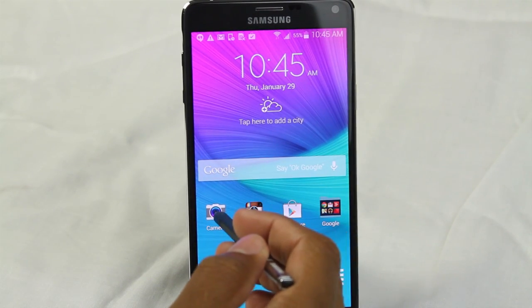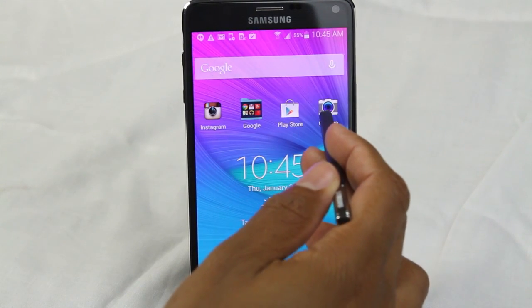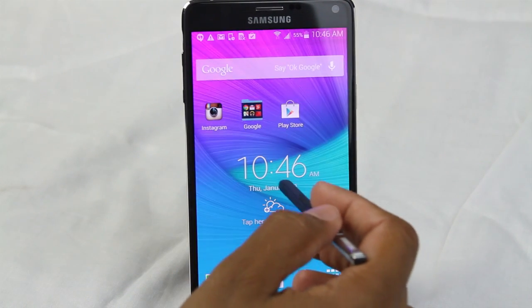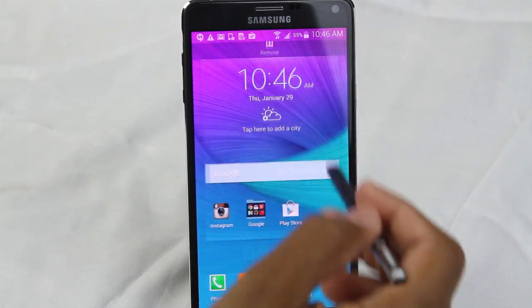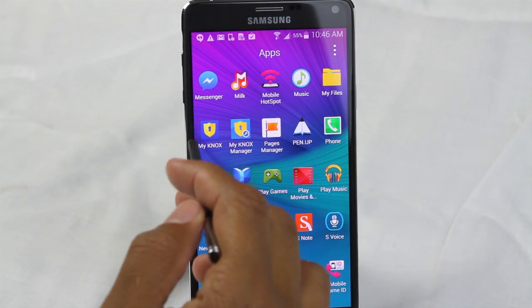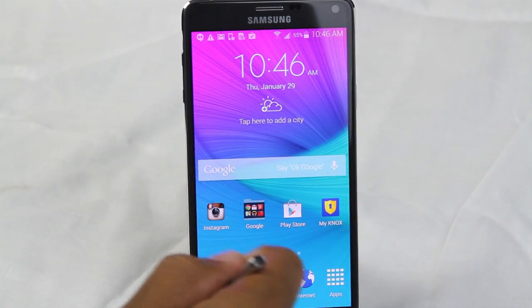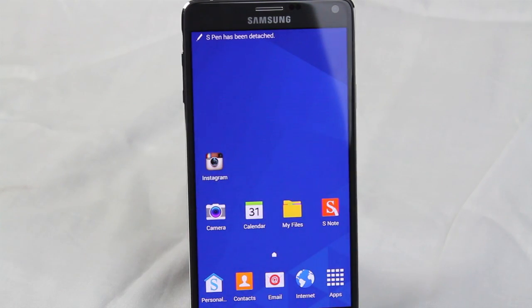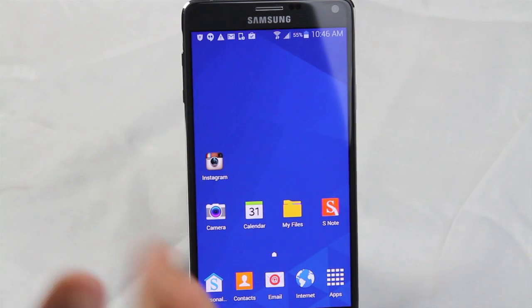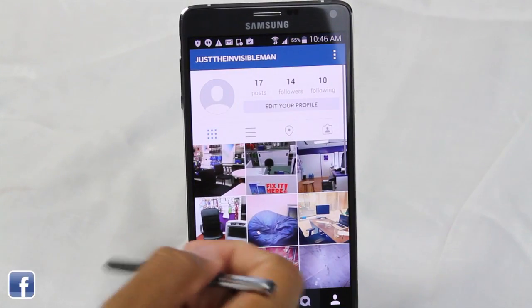You probably want to take My Knox and put it somewhere on your home screen. Find your My Knox in apps — not the My Knox Manager — hold down on it and drag it to your home screen. If I want to go to my other Instagram account, go to My Knox. The way it's set up, every 10 minutes it's going to time out, so if you don't switch over within 10 minutes, it's going to ask you to put in that little pattern. Now I'm going to go to Instagram — and there's my other account.